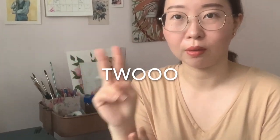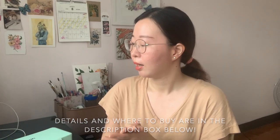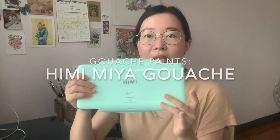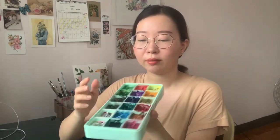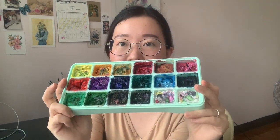Let's start with what you'll need to paint with gouache — starting with paint. There are two options: pan sets or tubes, the same options you have with watercolor. For pans, I have this Hemi Mia gouache set I got late last year. It comes in 18 colors and 30ml of gouache. It cost around 700 to 800 pesos when I bought it — pretty good value for the amount of paint and colors included. It's a good beginner set that has everything in one.